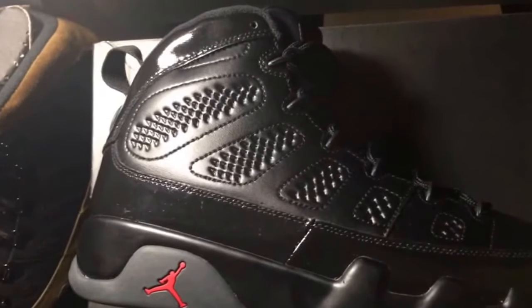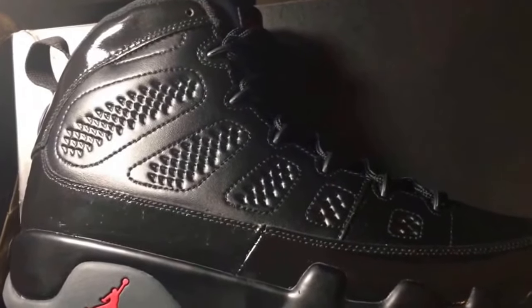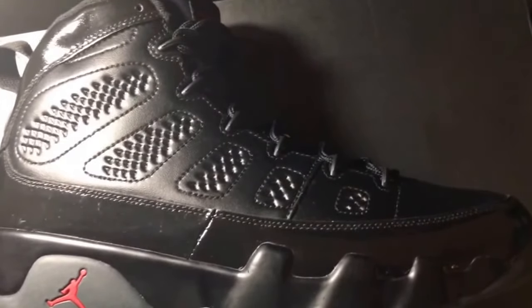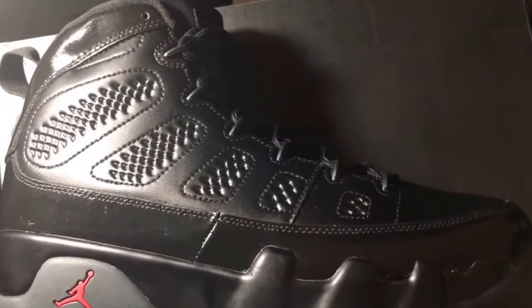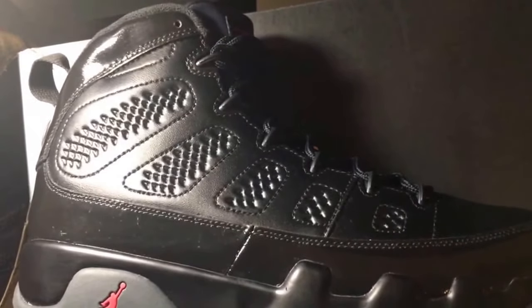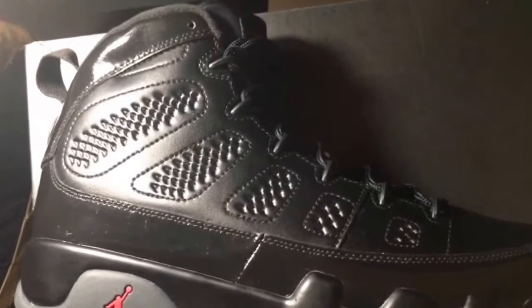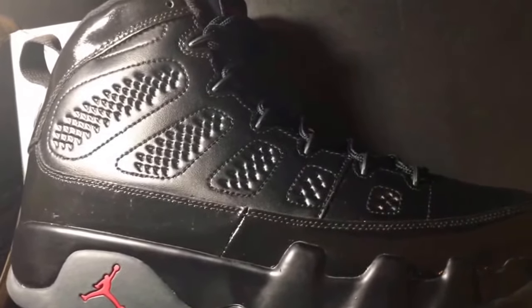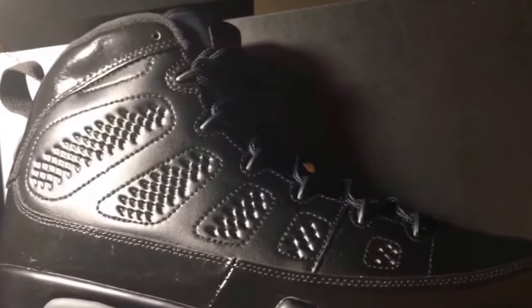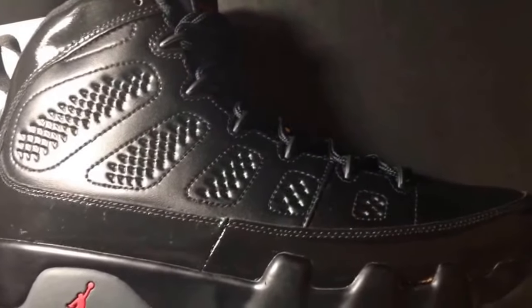Let me know down in the comment box what y'all think. Did you pick up these Bread 9s? If you did, what do you like about them? Leave me a comment, say what's up. Hit that thumbs up button — I really appreciate that. If you're a new viewer, hit that subscribe button and share the channel on your socials. Ring that notification bell — smash it for your boy. More videos to come, got other pickups I need to put up on the channel. Stay tuned, y'all be cool. In the meantime, in the between time, always remember: cop what you like, not what they hype. Peace.